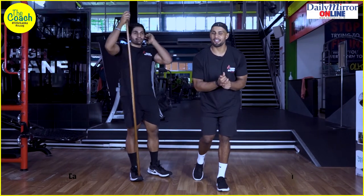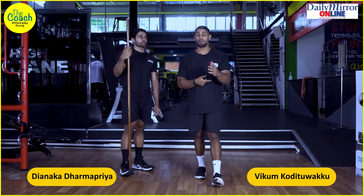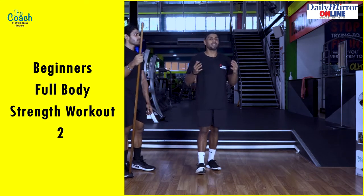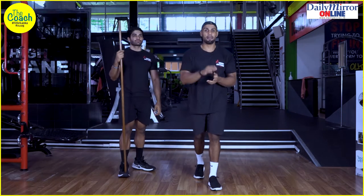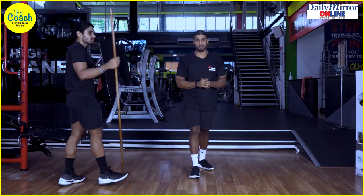Hey guys, welcome to another video in our coaching series. Today we've got the second video coming up for beginners — it's a full body workout covering upper body, lower body, and some amazing core work. Remember, every time before you start the workout, make sure you've done an effective warm-up before you crack on.